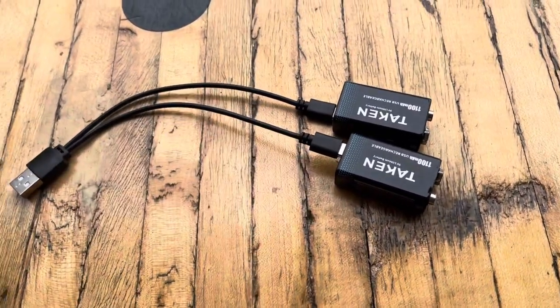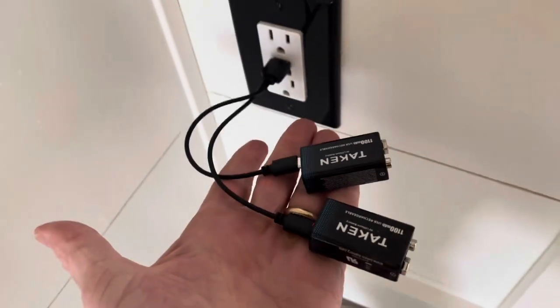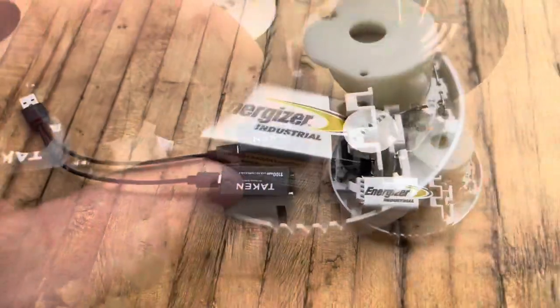This is great too — you can charge two at one time. Now we're charging. You no longer have to go through a bunch of different batteries. You can take one out and put these right in there.